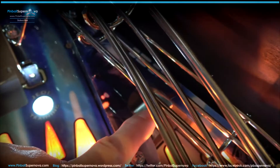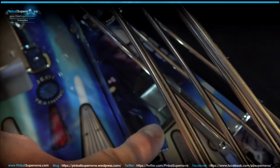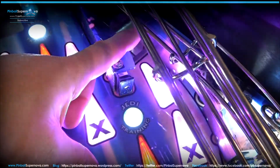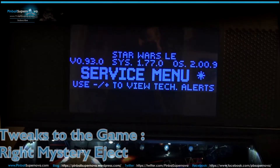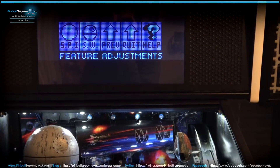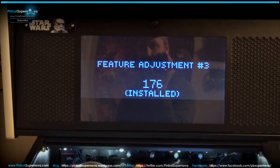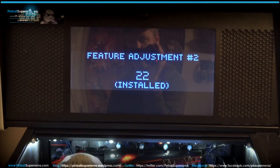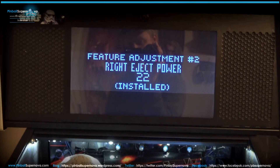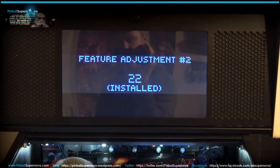Even after adjusting, if you have it on full blast it can still sometimes shoot down the middle. So you might want to go into your system menu and lower the right eject power. We're now in the service menu — let's go into Adjust under Star Wars. It's number two, Feature Adjustment, Right Eject Power. I think 40 is the default; I'm down to about 22. The kickout is less severe with less power, so not as many drains down the middle even after the physical adjustment. I would recommend doing that if you're still having shots down the middle.